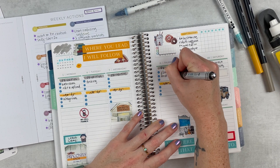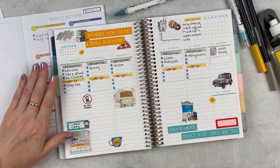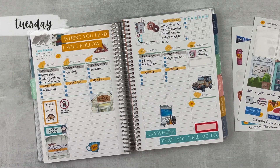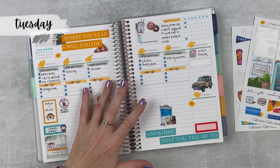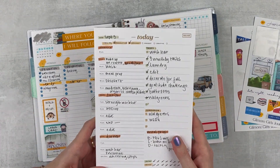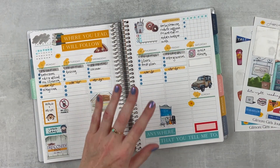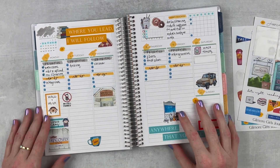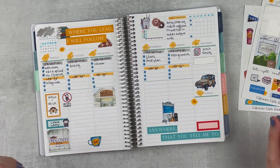I'm just adding in a couple of to-do's and priorities that I knew I have pretty much every week, so I've put those on their designated days. Yesterday was Monday — I filmed a daily plan with me and that will be up the week this plan with me goes up, so check that out if you want to see Monday. But I'm going to skip it and go straight to Tuesday, which is today.